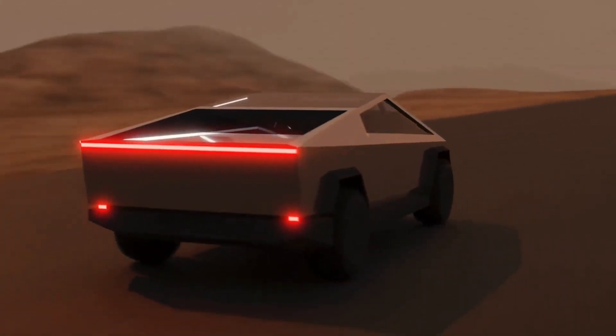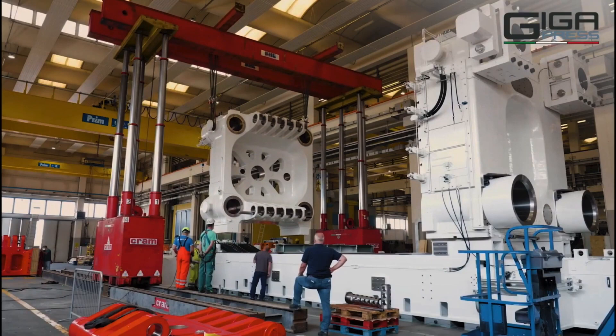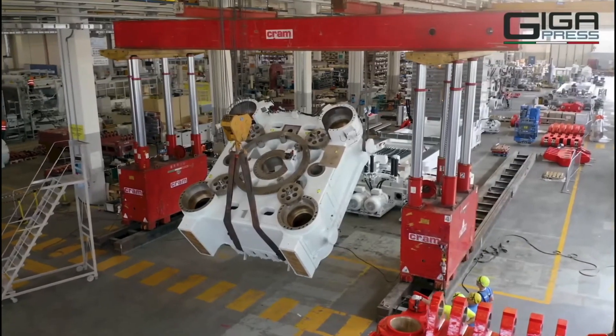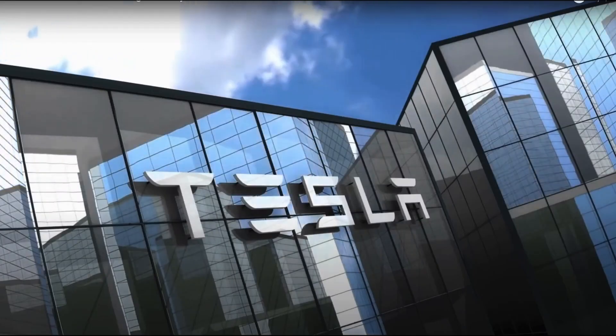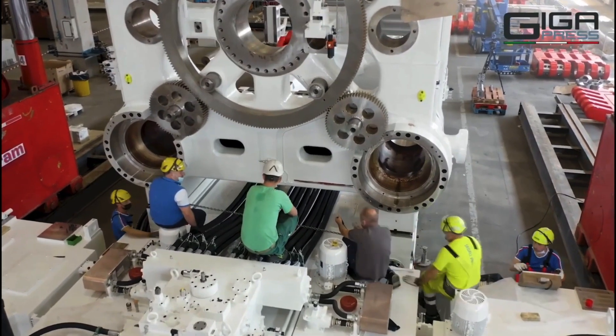The truck frame must also be able to support the weight of whatever the owner decides to load into the bed or tow behind the truck. Tesla is marketing the Cybertruck as a hardcore workhorse utility vehicle, so it needs to be tough enough to stand up under great pressure. Tesla's ability to deliver on their promise to mass-produce this electric truck at an affordable price will depend on breakthroughs like the new Gigapress.